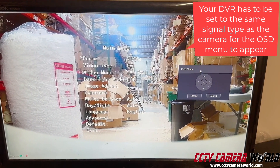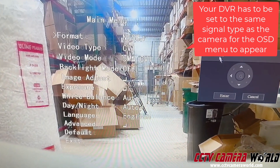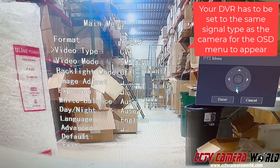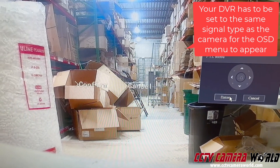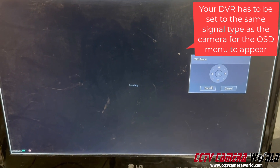Because these are HD over coax, they also have some data being sent over them — there's two-way talk back from the camera. You can go in and change certain settings such as the video mode. You can lower down the resolution to 1080p and hit Enter. It'll ask you to confirm — hit Enter again. That'll lower down the resolution of the camera.